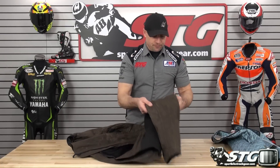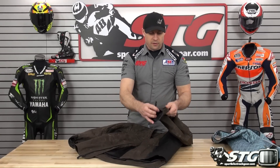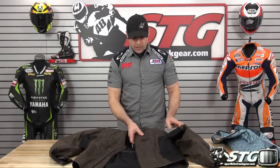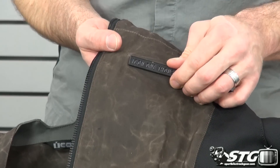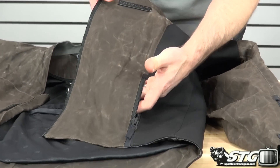Looking at the sleeve of the jacket — the Icon 1000 logo is inlaid there with leather. Tactical oxide zippers give a very bold look. The snaps tidy up the cuff. The Icon 1000 patch is metal, stitched to the coat — pretty cool. Hand warmer style storage pockets, still using those tactical oxide zippers.